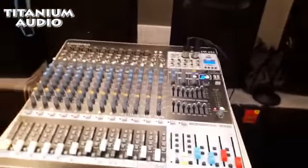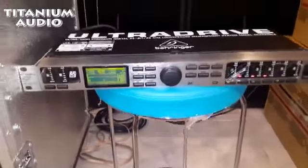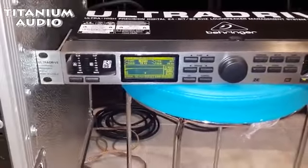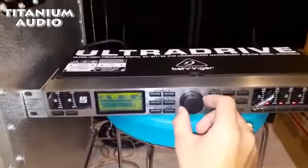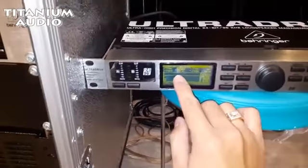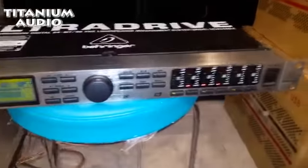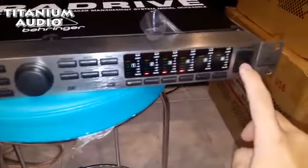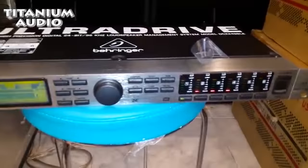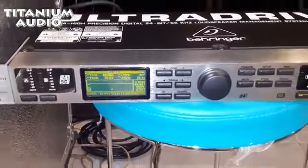Terus yang saya akan gunakan, crossover yang digital, yaitu Ultra Drive 2496. Ini disebut speaker management. Ini tombolnya banyak, terus ini buat muter-muternya. Di frekuensinya bisa diputar, bisa diatur dari sini. Terus di sini juga ada Output 1, 2, 3, 4, 5, 6 di sebelah sini. Terus tanda merah itu mute. Saya akan ajarin bagaimana caranya untuk setting di bagian speaker.